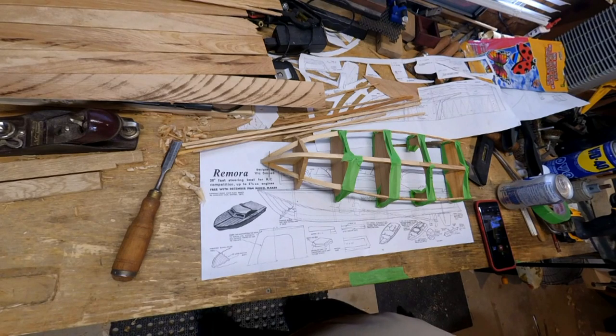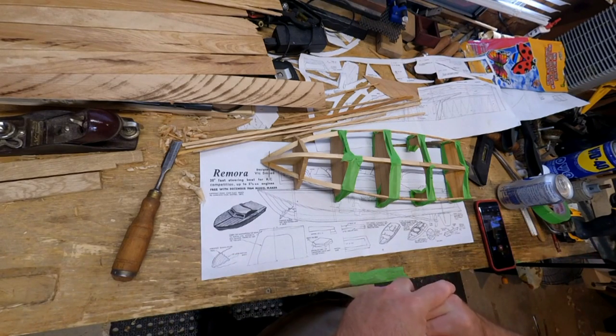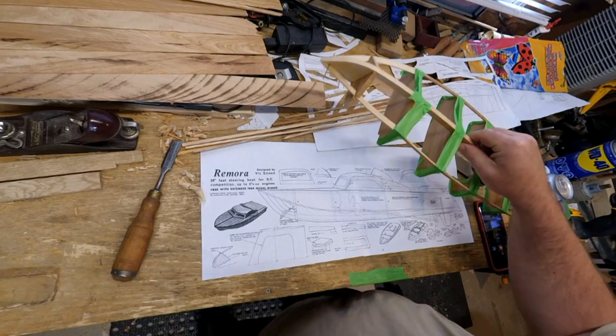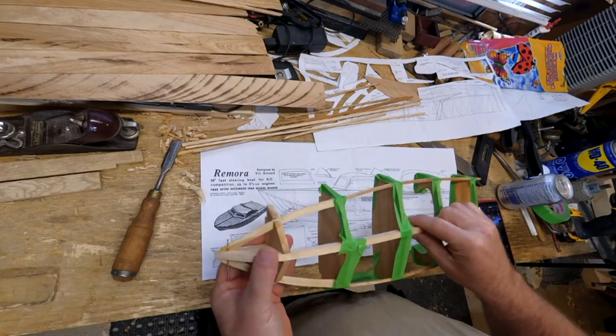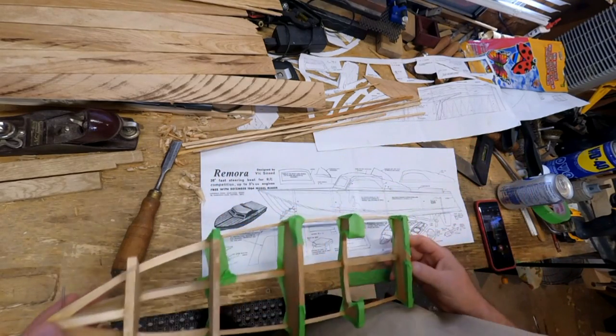Gentlemen, welcome back to the Healing Bench. Today things have taken a turn for the nautical, I'm afraid. Let me preface this by saying I've always had a fascination with boats and marine engineering and whatever.